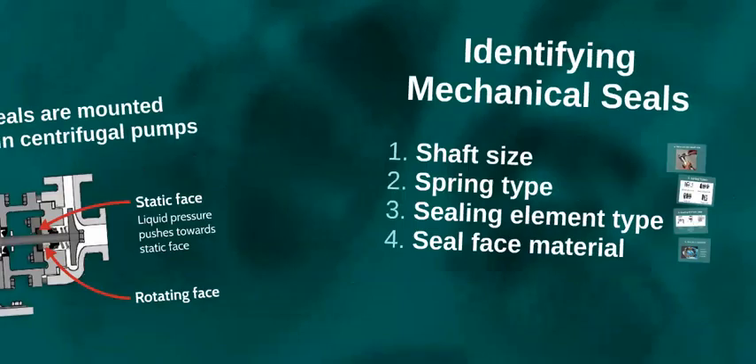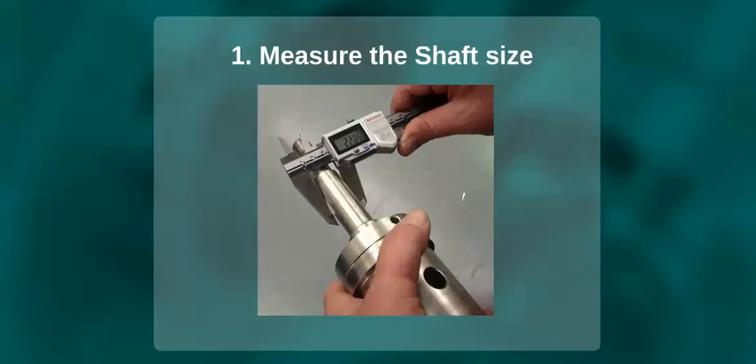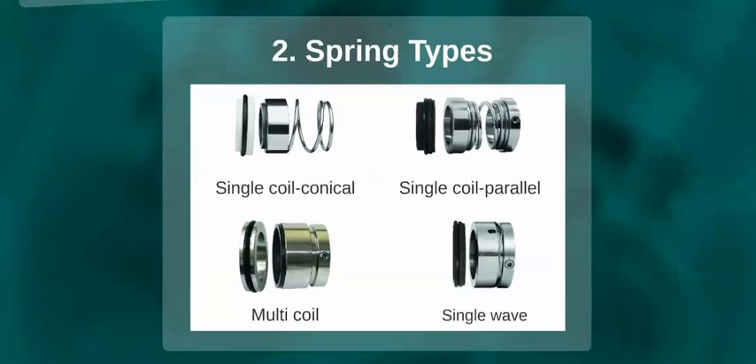Here are some ways to actually identify mechanical seals. Firstly, they can be identified by seal size — the shaft or sleeve is measured at the point where the rotating component is fitted. Secondly, by spring type: a seal that is energised by springs is usually a single coil spring, a single wave spring or a multi-spring design.